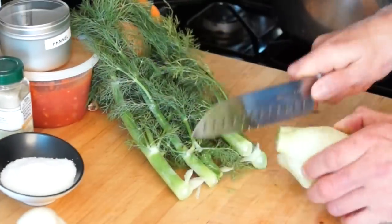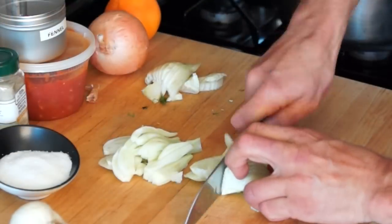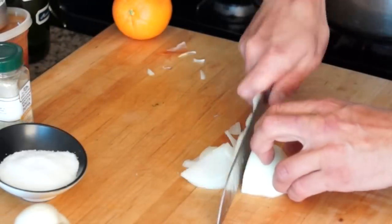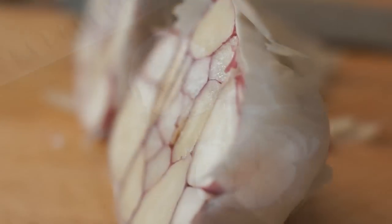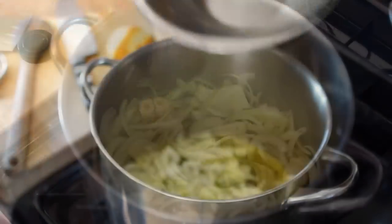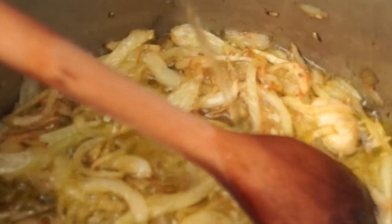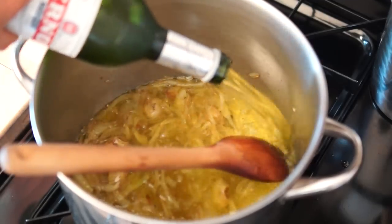Now let's take care of our vegetables. Wash the fennel and slice it, chop the onion, and cut in half the garlic bulb. Save a couple of cloves for the rouille dip. In a large pot, combine olive oil, fennel seed, chopped fennel, onion, and garlic. Cook for 20 minutes on medium-high heat, then pour in white wine and Pernod alcohol.